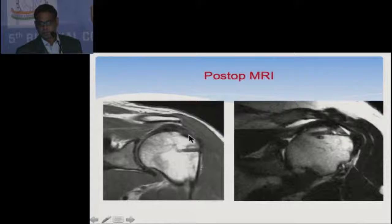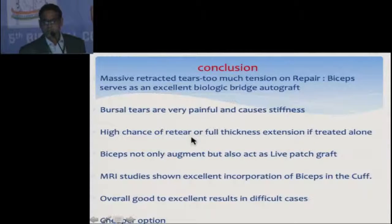In conclusion, for massive retracted tears there is too much tension if the cuff is brought to the greater tuberosity. The biceps acts as an excellent biological bridge autograft. For bursal tears, which are very painful and cause stiffness, instead of making the tear complete — which would make the repair too tight — we can use the biceps over the tear as a patch graft. The biceps not only augments but also acts as a live patch collagen graft. In the western world they use bovine patches but these are not available in our country, so we can make use of the biceps. MRI studies show excellent incorporation of the biceps into the cuff and overall good to excellent results.